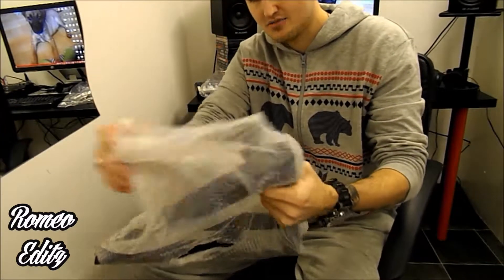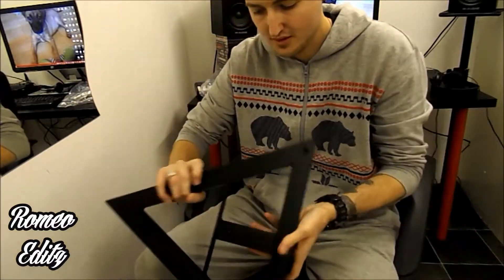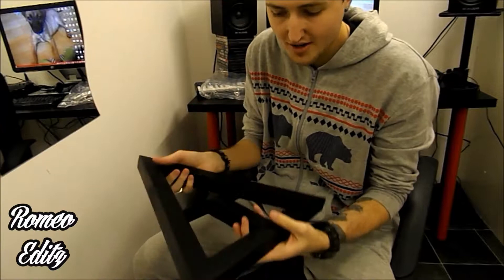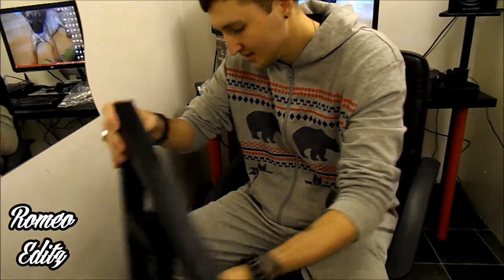I'm taking it out of the wrapping now — I hope this is in frame. That's the bottom of it and that's the top of it. It's very nice, heavy, well-built, and that edge is pretty sharp as well. But yeah, that's that.